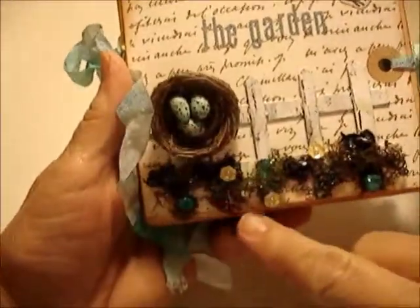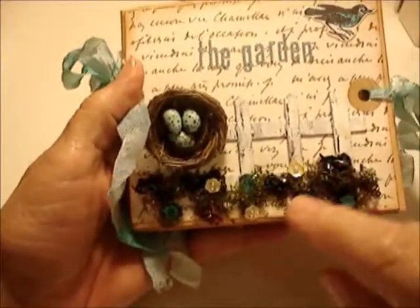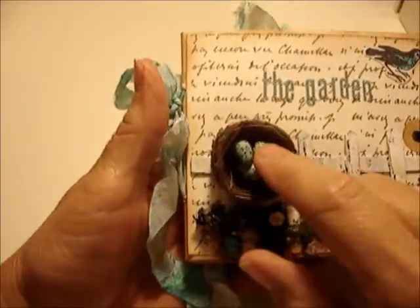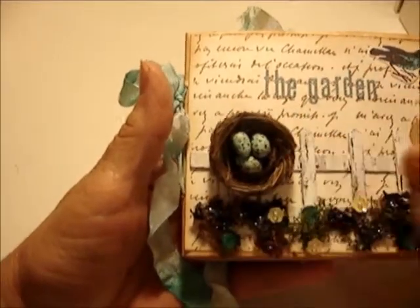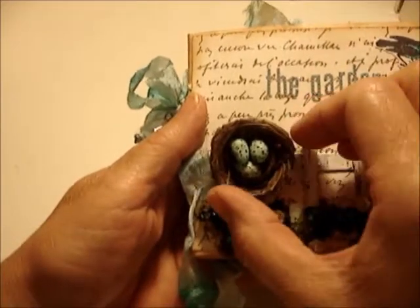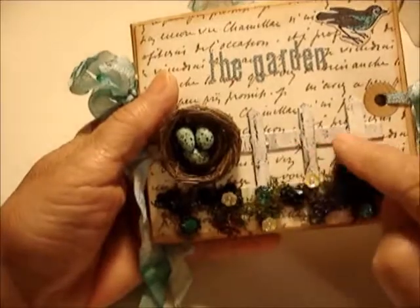I had this vision in my head of a white picket fence with flowers growing. I made these little eggs out of paper clay and painted them. There was a nest I got at the store but it was way too big, so I cut it down, pulled it apart, re-glued it, and it came out pretty good. Then I made the little white picket fence.